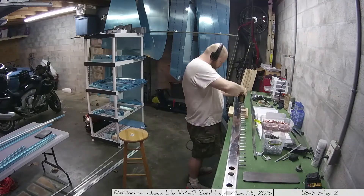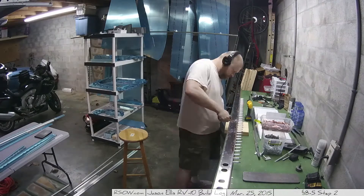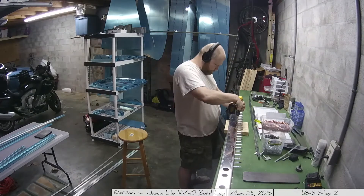It's a lot of putting clicos on, drilling, making holes, taking clicos off — wash, rinse, repeat. No big deal, but it just takes time. A lot of the things in this particular chapter actually are just that. They just take time.